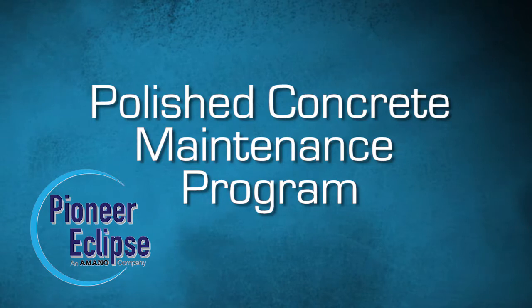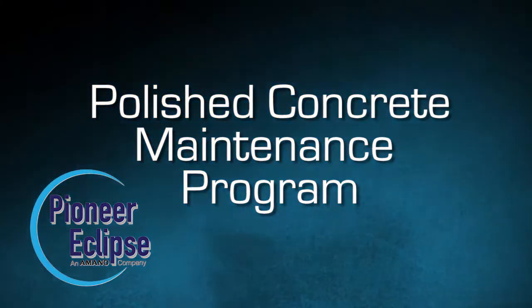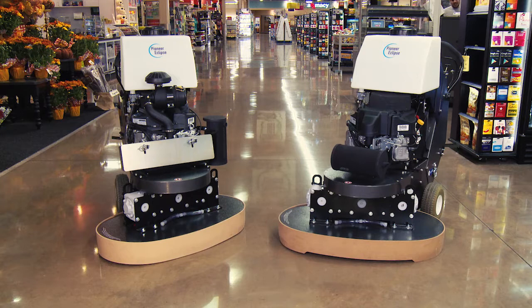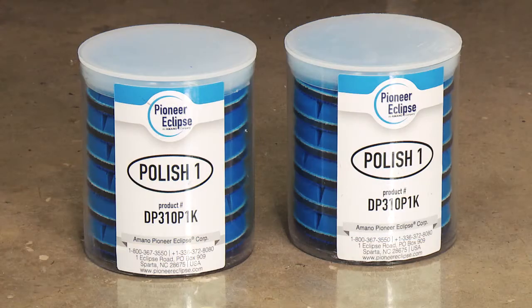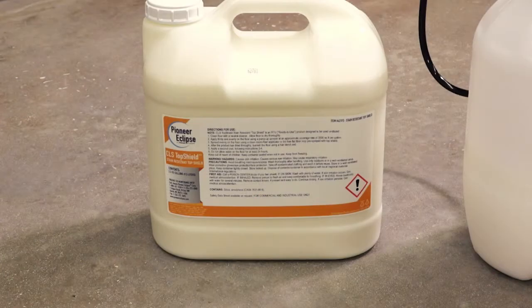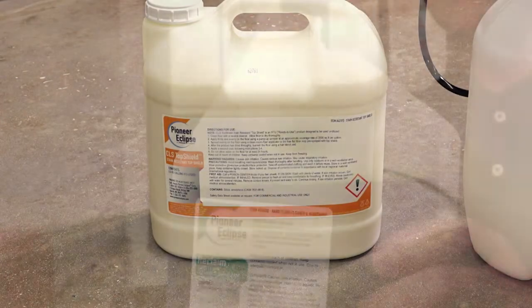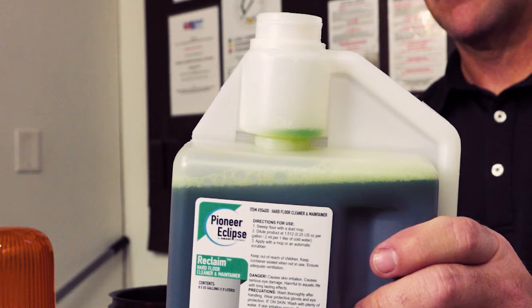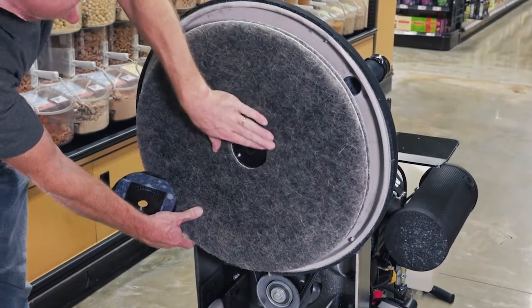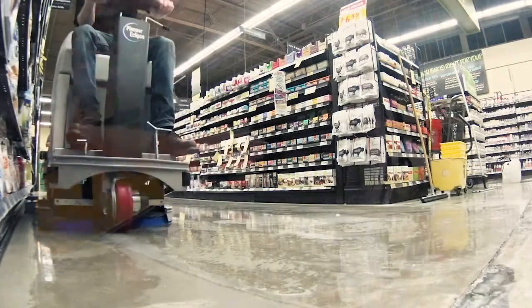The Pioneer Eclipse Polished Maintenance Program requires a list of supplies: Pioneer Eclipse Hard Floor Polishing Machine, Diamond Discs, Hard Core Densifying Treatment, Top Shield Hard Floor Protector, Reclaim Hard Floor Cleaner and Maintainer, Power Polish HT Pads or Level S Diamond Pads, and an Automatic Scrubber.